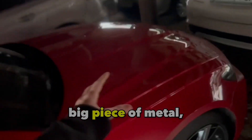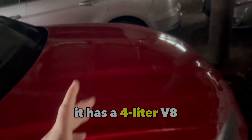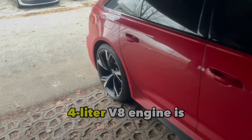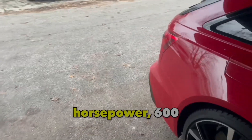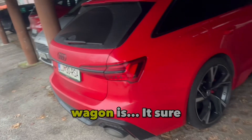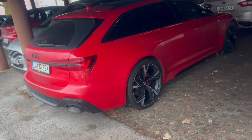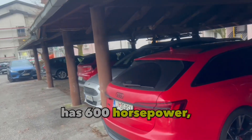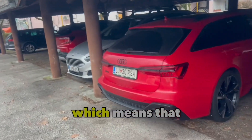Under this one big piece of metal it has a four-liter V8 engine, and that four-liter V8 engine is pushing out 600 horsepower. 600 horsepower on a freaking estate wagon — that's sure as hell a lot. I mean, 600 is quite a lot.